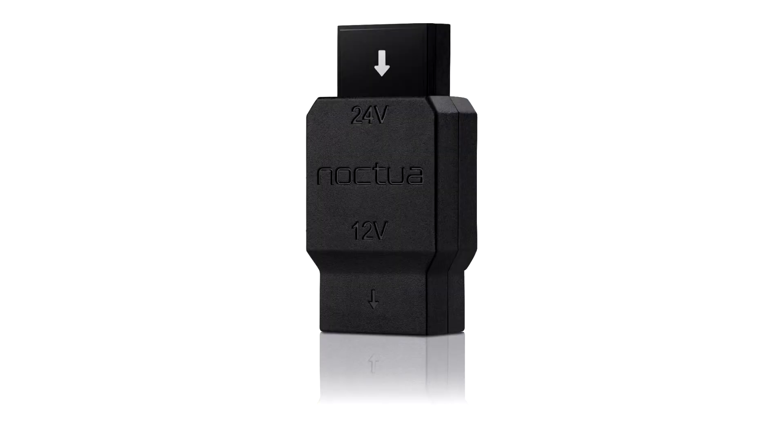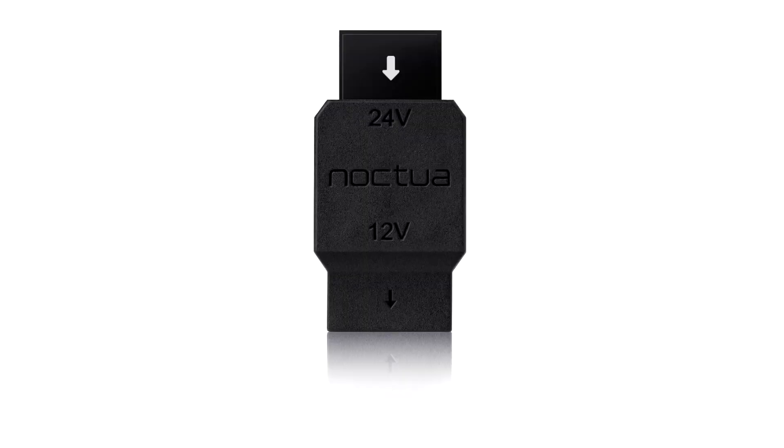Noxia presents the Navi C1, a 24VDC to 12VDC step-down voltage converter for fans. Noxia today presented its long-awaited Navi C1, a 24V to 12V step-down voltage converter that allows running standard 12V fans in 24V environments such as 3D printers or industrial and automotive applications.